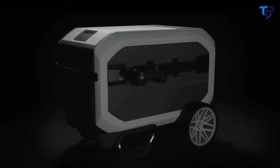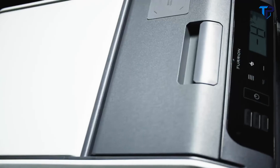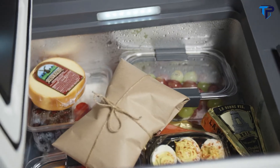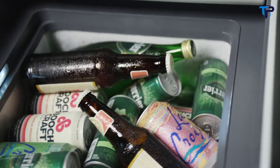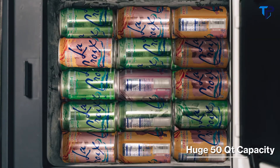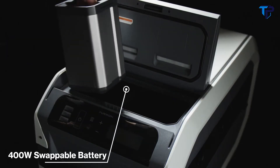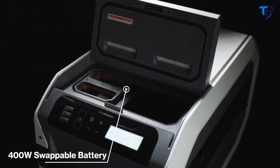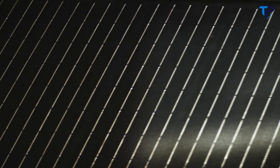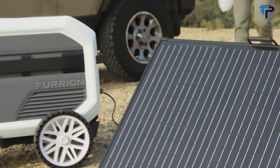Introducing e-Rove — a complete portable refrigeration system that keeps your goods at sub-zero temperatures for up to five days on a single charge. No more ice, no more water, no more wasted food. Store up to 72 cans, or keep all your food cold and organized with the dry storage container. Extend cool time by swapping batteries, plugging into a power system, or going solar — e-Rove is sun powered.